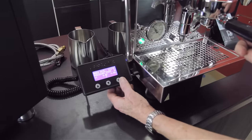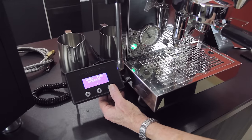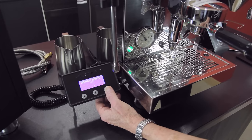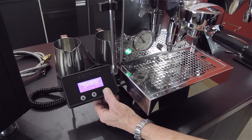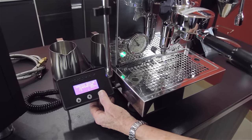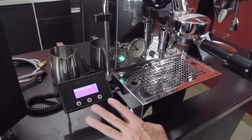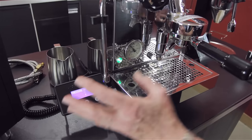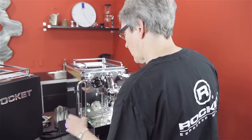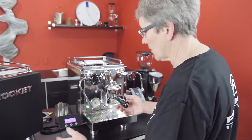This is the PID and it's tethered to the machine. You can change the language, water feed — and this machine is water tank and plumb-in, so you can do a reservoir or the water feed from your house — Fahrenheit or centigrade. Service boiler on, that's the steam boiler, it's on. The temperature of the brew boiler, we've got it set at 221. The service boiler, we've got it set at 253, and you can change those. There's pressure profile A, B, and C. If I leave this now, it'll just go back to the home page and show you what's going on at that particular time.